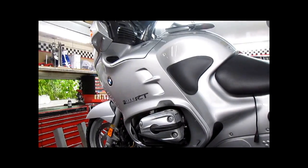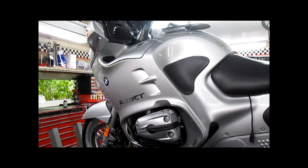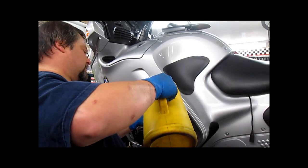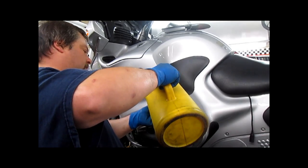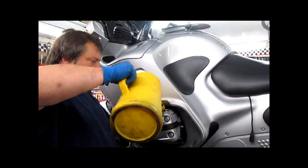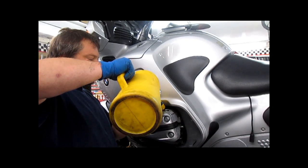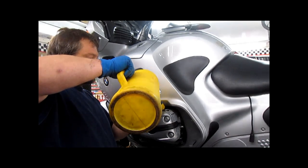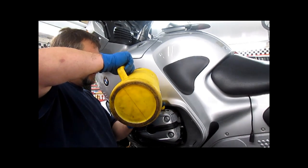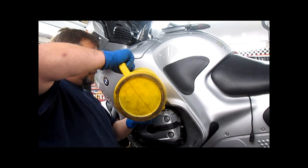Now we are ready to add oil — about 3.75 liters, which is 4 quarts. The oil that I use is Spectro 4, non-synthetic. I do not recommend synthetic engine oil in these engines. I have had two oil heads come in with severe oil leaks and both of them had lived on synthetic oil for a long time. One was fortunate enough to go back to regular oil and the leaks ceased; the other required seals.